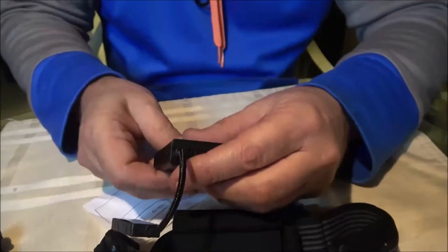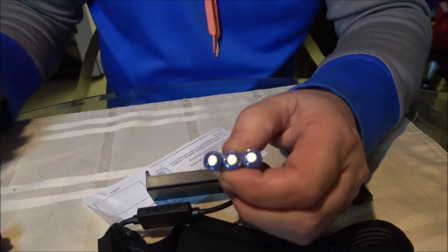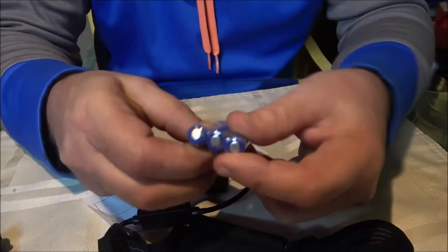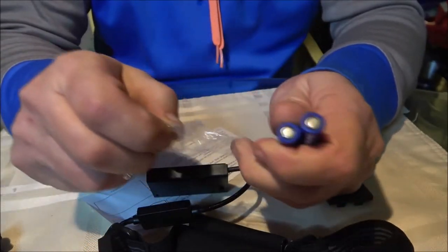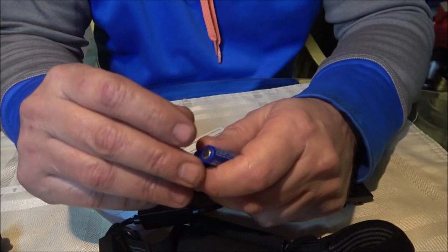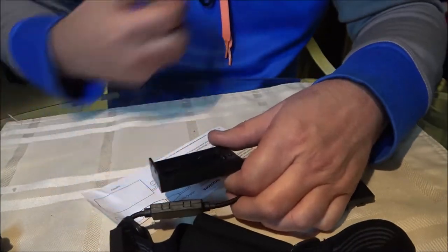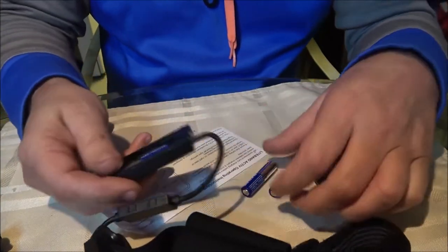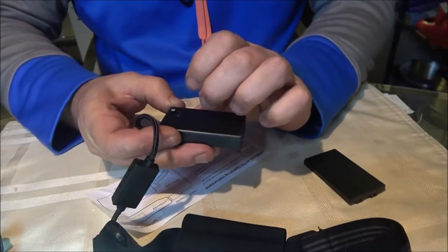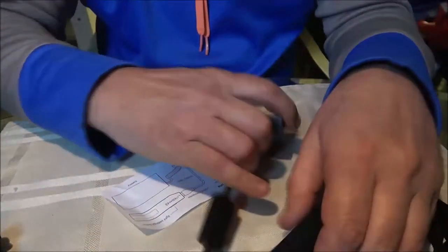If we like this, we're going to get another one so we'll both have one, and we'll also get more rechargeables. They're a little pricey but how often do you have to replace them? I've got some I brought from Ohio that are six or seven years old. Let's go ahead and put these in. Whoa, that's already turned on!